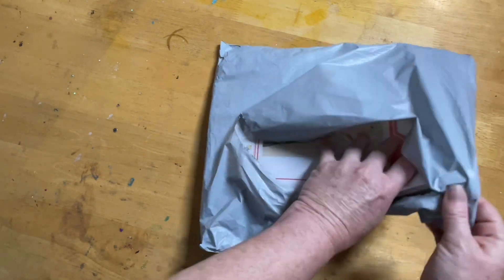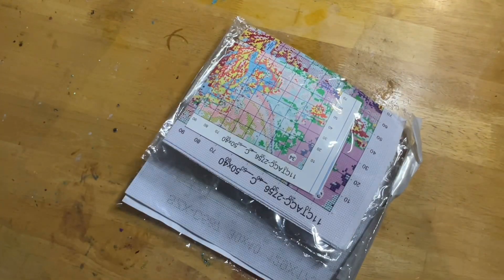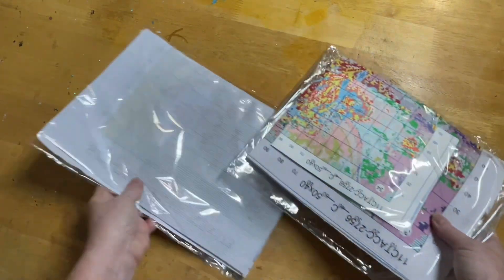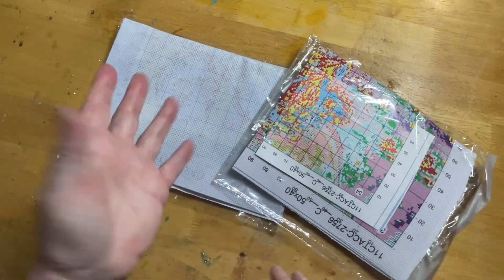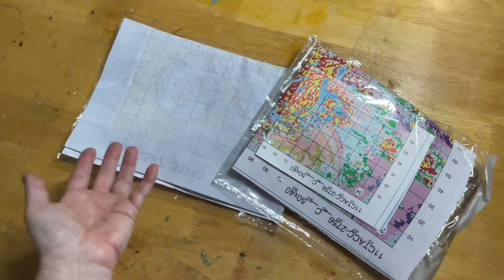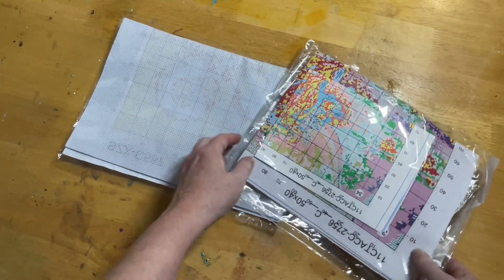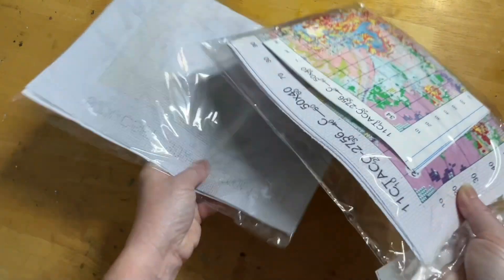I do like cross stitch — they just take a lot longer to do. That's the only thing I probably don't like about them compared to diamond painting, which is so much quicker. I originally chose a couple of images, but apparently because they were sale items they couldn't guarantee stock by the time I filmed, so they asked me to pick again. I said, let's have a look at whatever you've got.